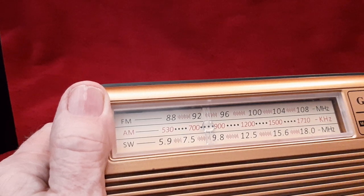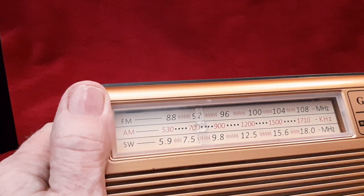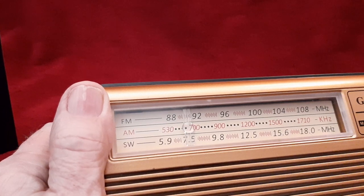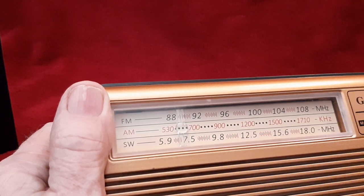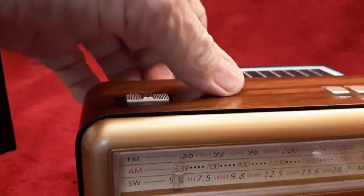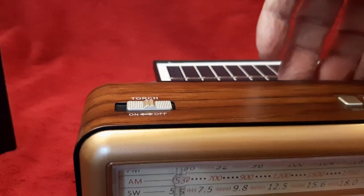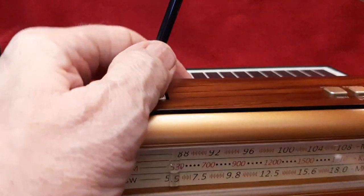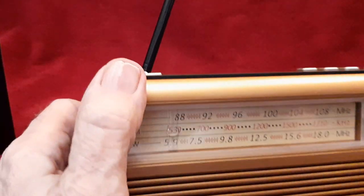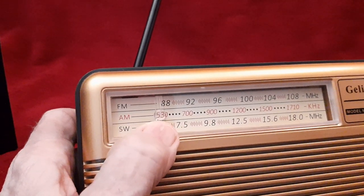You can see it's picking up a lot of stations, and this is on medium wave or AM. We'll switch over and quickly go through the FM band, and we'll put up the telescopic antenna. It's about two feet long. And we're at the beginning of the band.